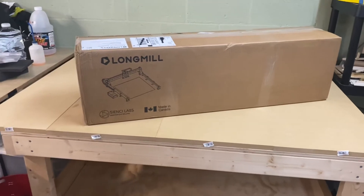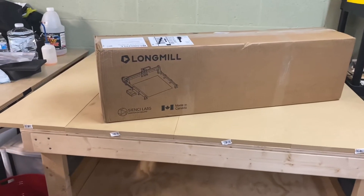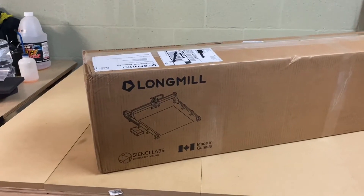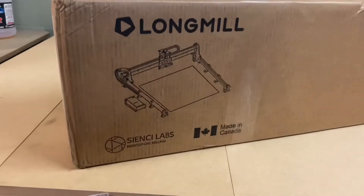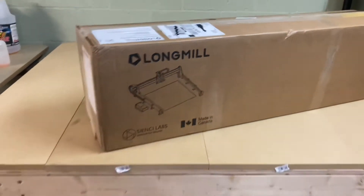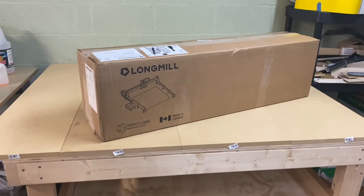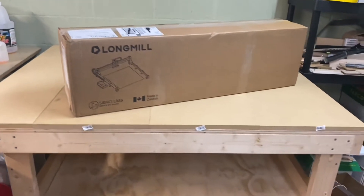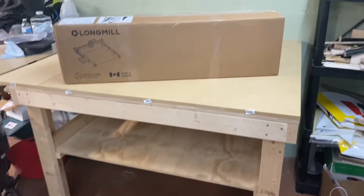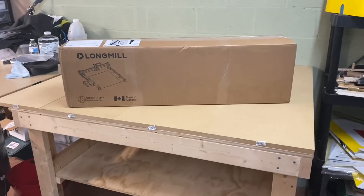Hey guys, welcome back to the channel. I got a pretty cool unboxing for you today — a new addition to the shop. We finally got the CNC Labs LongMill, 30 inch by 30 inch workspace, four inches of Z height. You can see I built this massive table here. This machine is going to take up most of the table — it's gonna be about four feet square.